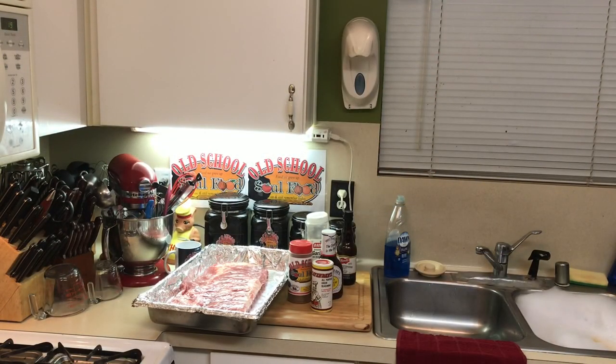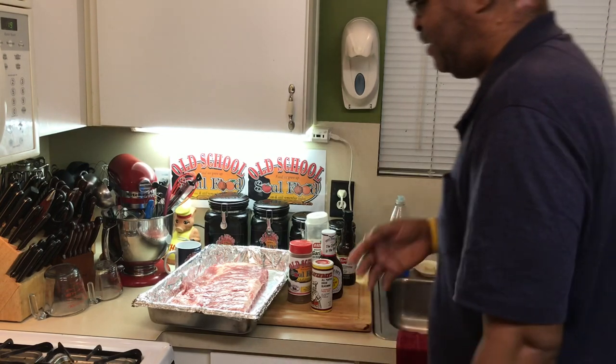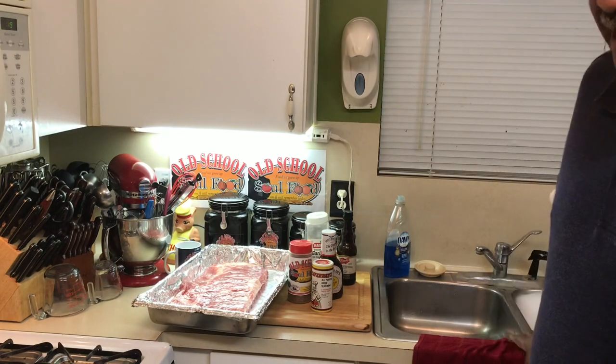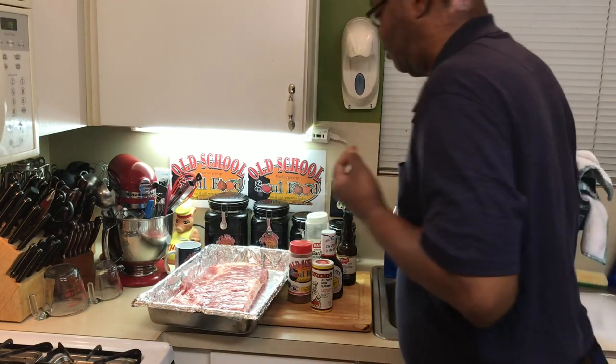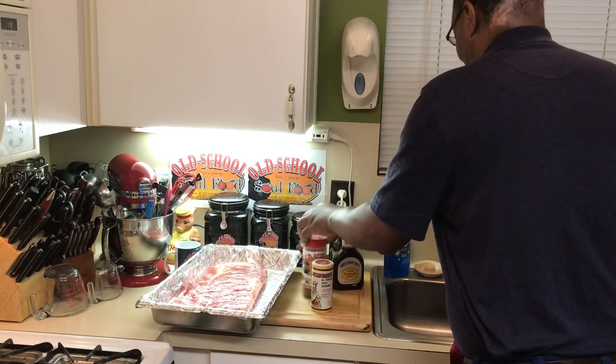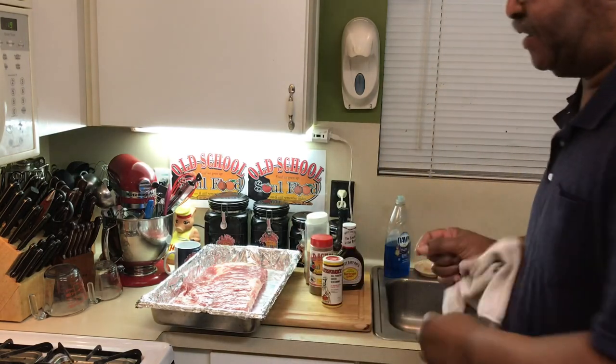Hello, my old school soul food family, Chef Jeff is back with another video. Today I'm kind of swaying away from my monthly segment of cafeteria menu. Today I'm going to do something very quick, very easy, and awesome, as always my recipes are.